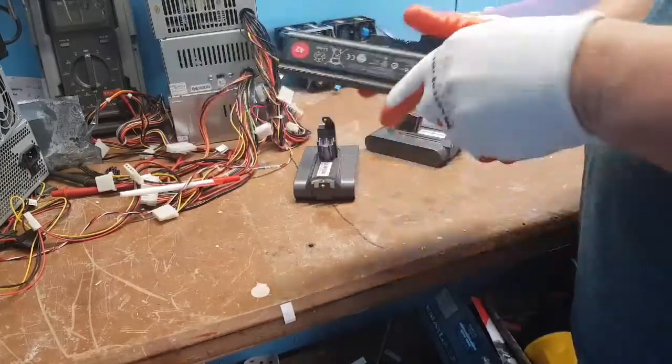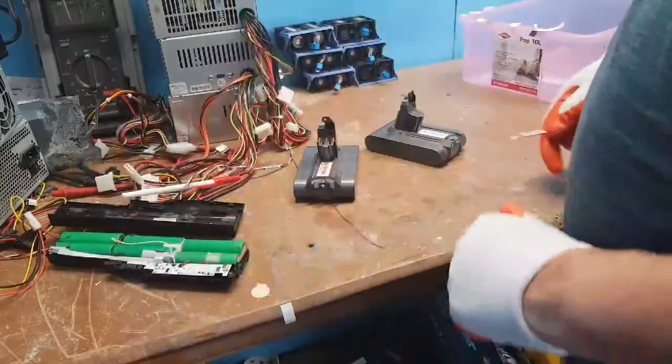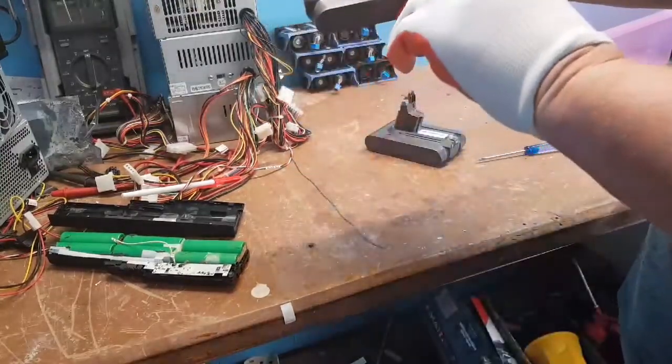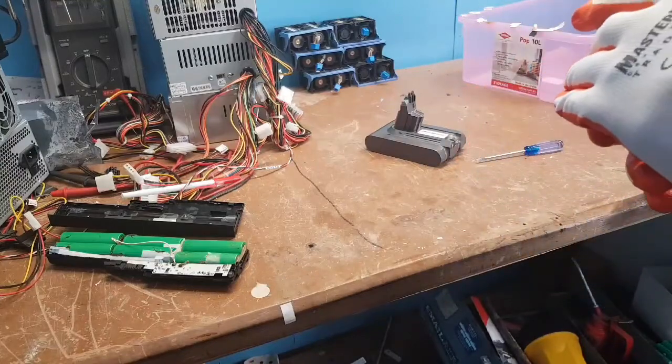Make sure you're wearing gloves when you're doing this stuff. I like Sony batteries — all good. We'll check that later. This one's still flashing, so I'd say the BMS is still working in it, or it's faulty — I'm going to go with faulty BMS.